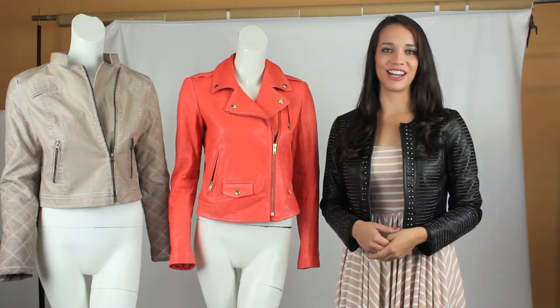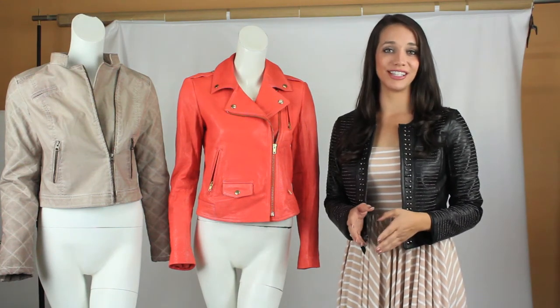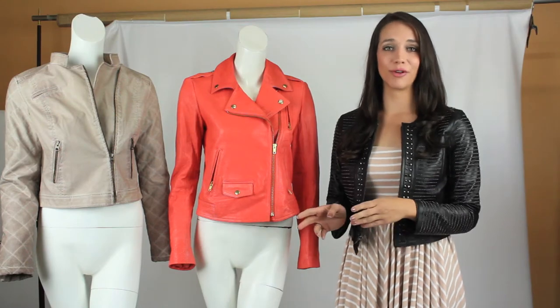Hey guys, it's Christina with AJM Fashions, and today we're talking about how to transition your leather look right from winter into spring.